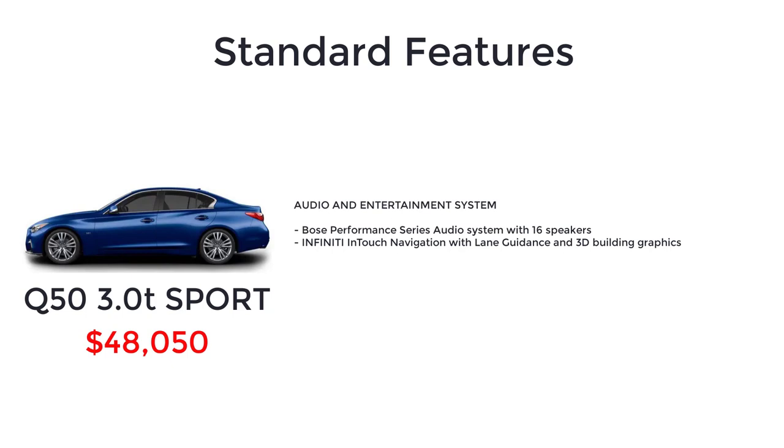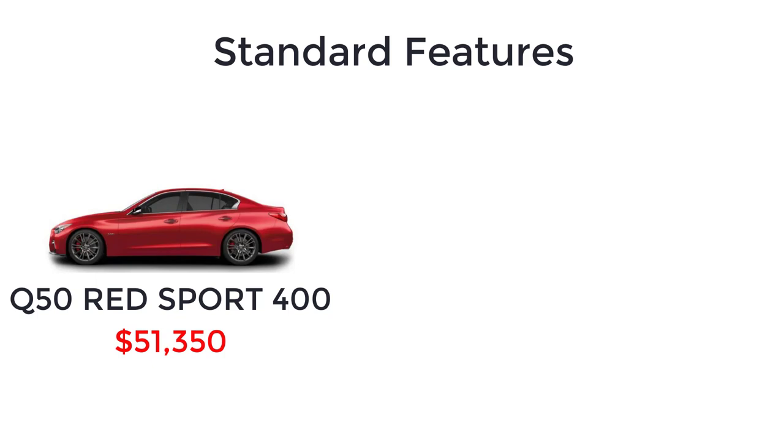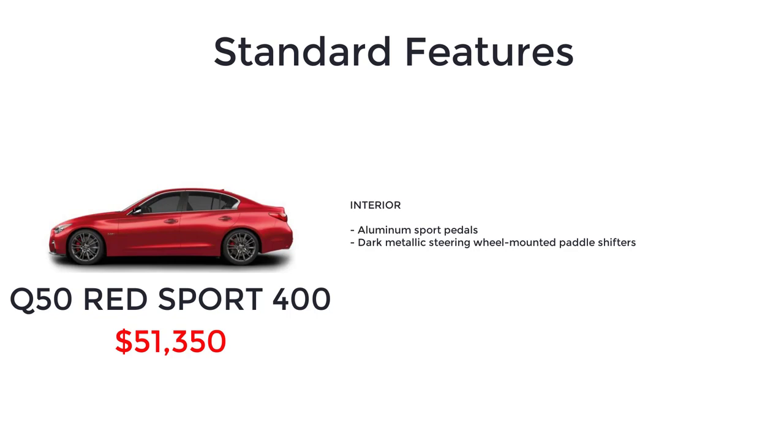The top trim level is the Red Sport 400, with a starting MSRP of $51,350. The Red Sport 400 features a more powerful 400-horsepower 3-liter twin-turbo V6 engine, exclusive 19-inch aluminum alloy sport wheels, sport brakes with red painted calipers, sport fast ratio electronic power steering, sport design front and rear fascias, unique brushed finished exhaust finisher, red S exterior badging and black side mirror covers, aluminum sport pedals, dark metallic steering wheel mounted paddle shifters, quilted semi-aniline leather-appointed sport seats with red contrast stitching, and driver's seat with power lumbar and side bolsters.